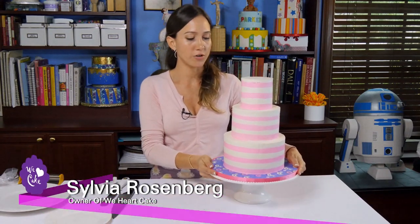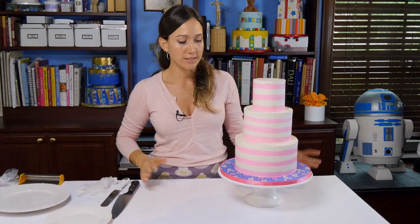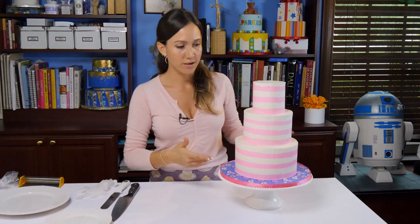Hi, I am Sylvia Rosenberg and today we are going to cut a three-tiered cake. My clients are always asking me how am I supposed to cut this cake, or aren't you afraid to cut the cake? So no, I am not afraid to cut the cake and this is how we're going to cut it.